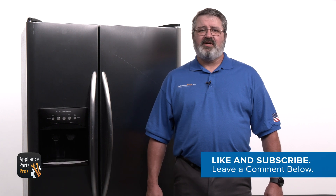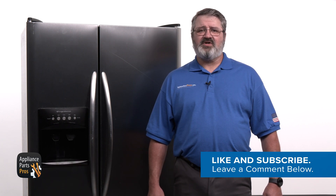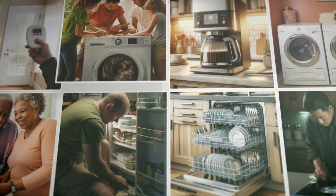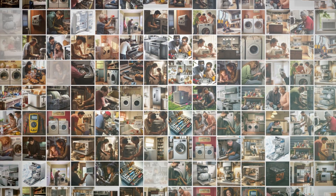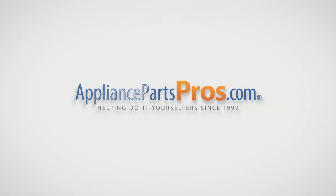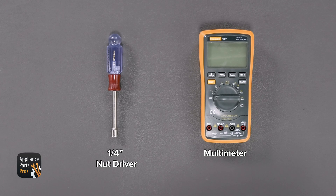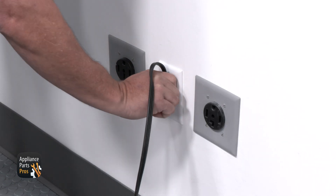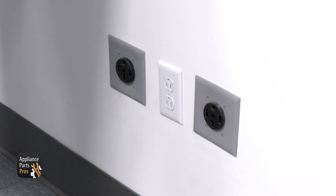Before we get started, hit those like and subscribe buttons if you want to join our do-it-yourself repair community. With over two million products in stock and the know-how to help you do it yourself, we are AppliancePartsPros.com. Let's get our tools together. Today we'll need a quarter inch nut driver and a multimeter, and please remember that safety comes first. Always remember to disconnect your refrigerator by unplugging it or switching the breaker off.